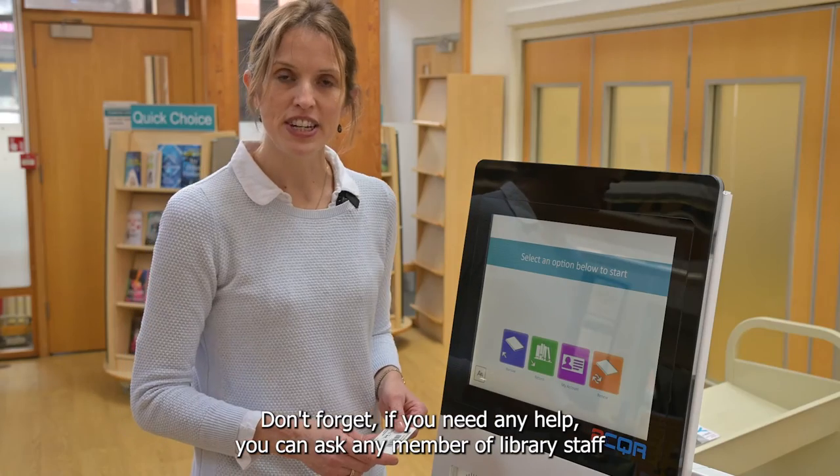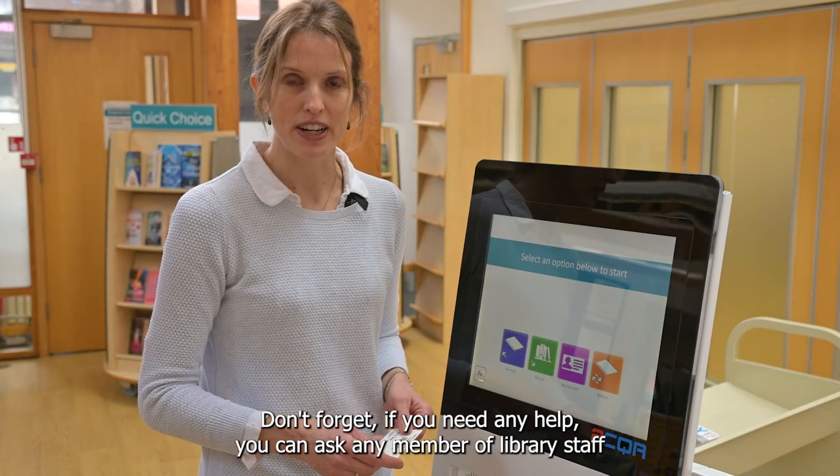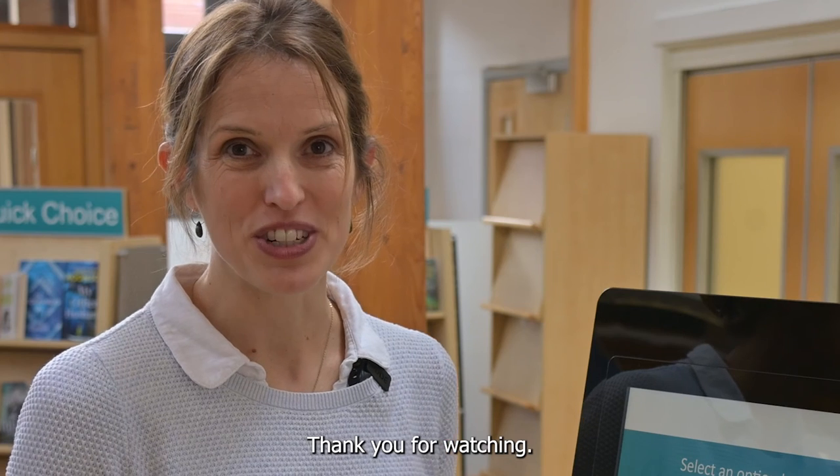Don't forget, if you need any help you can ask any member of library staff, or you can bring your books to the counter. Thank you for watching.